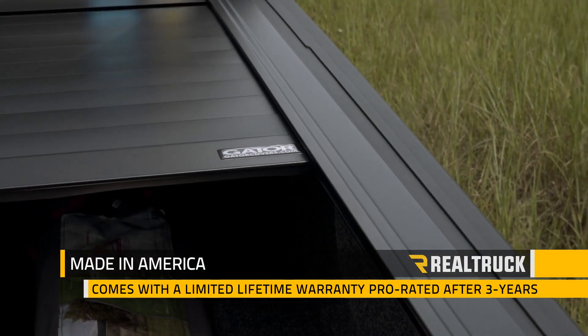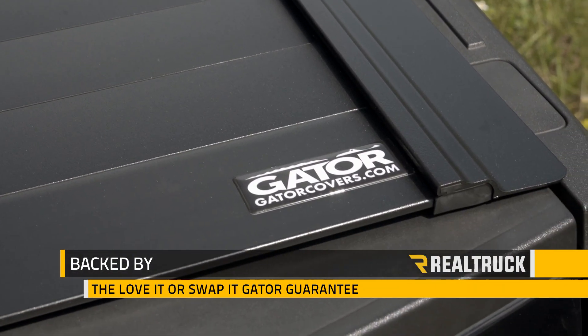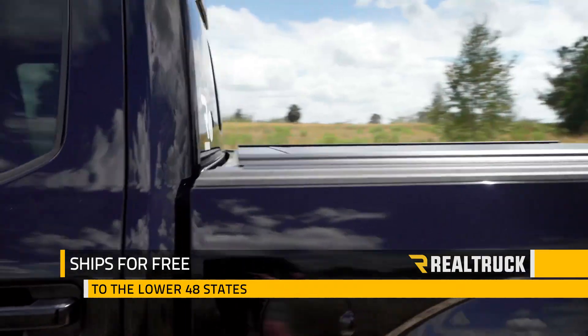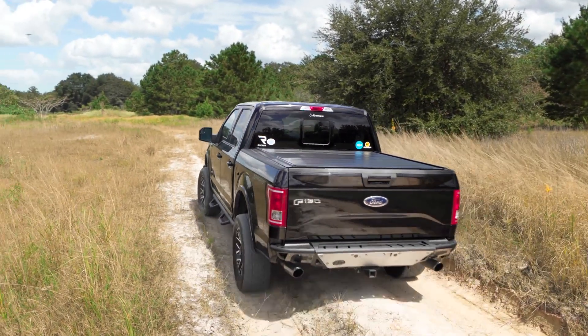GatorTrax MX Electric is made in America and comes with a limited lifetime warranty, prorated after 3 years. Plus it's backed by the Love It or Swap It Gator Guarantee. We ship it for free to the lower 48 states, so if you have any questions, call the experts or visit us online.